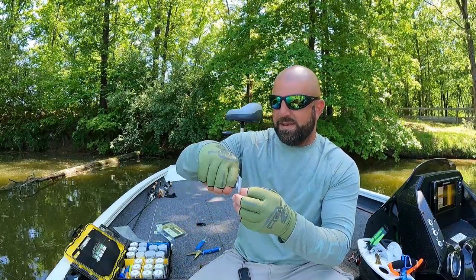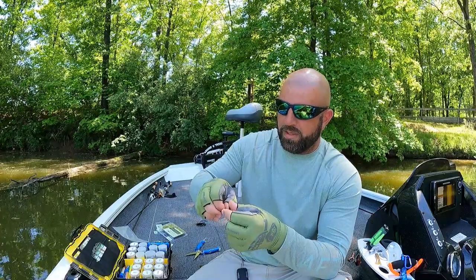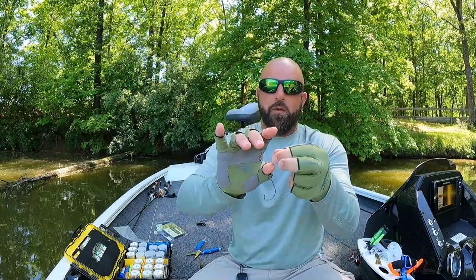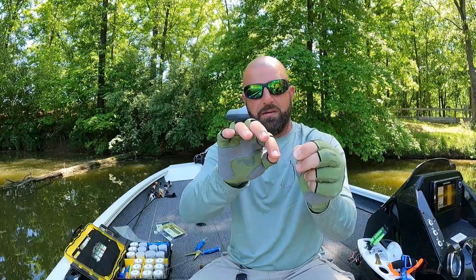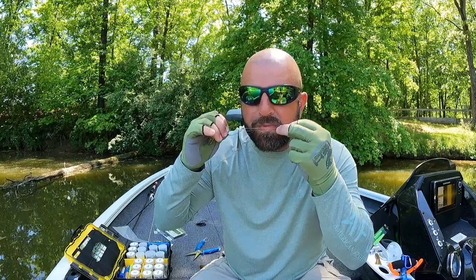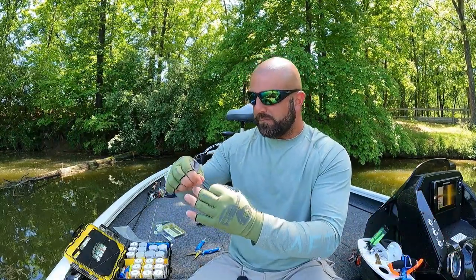Now with our 3/0 Mustad EWG we're going to tie a Palomar knot — I do have a video on the Palomar linked down below. From the jump, you do not want to cross those lines. Double the line through the eye, make a little overhand knot like you're tying your shoe. Let the loop relax so you're not twisting it, grab that loop and bring the hook through. Grab the loop with your finger, wet the line, then pull both the main line and the tag end to cinch it down. I've never had an issue with the Palomar knot in fluorocarbon — tie it correctly and you won't have any issues.